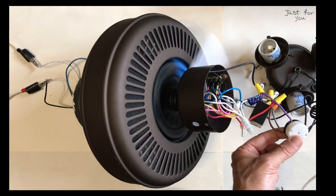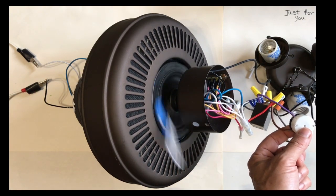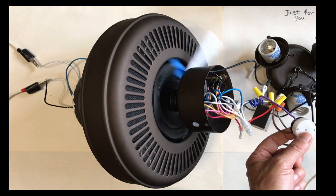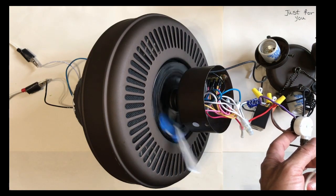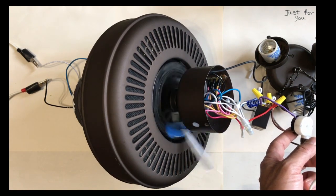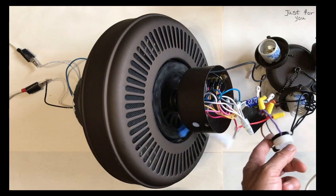When you see something like that, most likely the cause is a capacitor bank. Typically it's one of the capacitors inside the bank. However, you can't just replace one of them — you have to buy the whole bank. You can pick these up from the internet; Amazon sells them for $5 to $10 depending on the size of the motor and the capacitors.